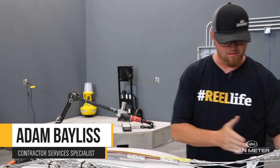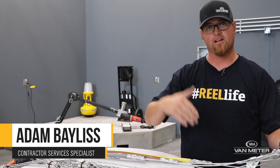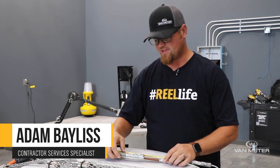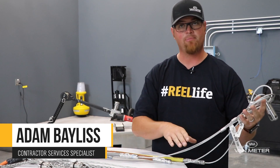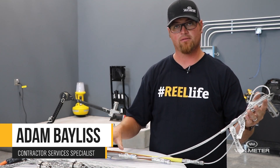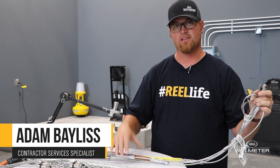Southwire factory installed pulling heads are awesome because they are staggered, so when you're coming through those 90s you have plenty of clearance for the wire. The crimp is the same size as the wire jacket, and you do not need to tape or cover these heads in any form or way as they're coming through the conduit. All you have to do is simply hook your bullet to your rope and start pulling wire.